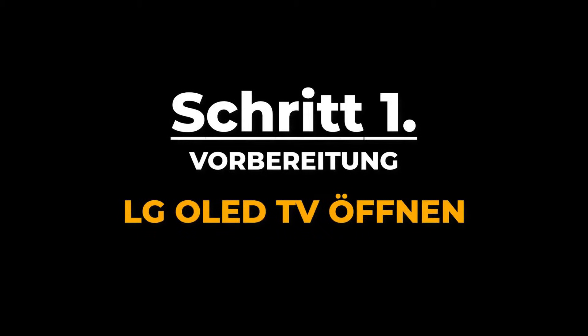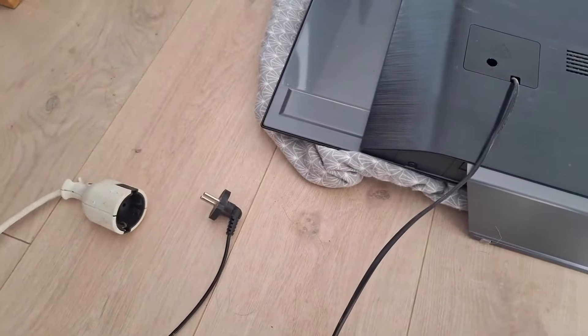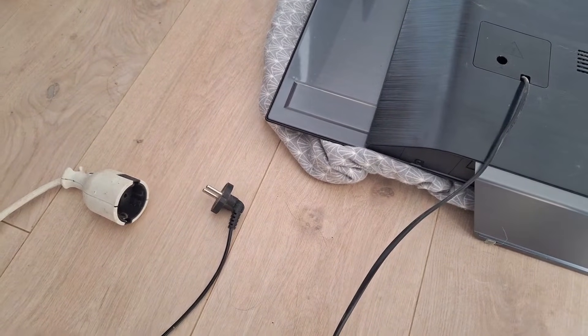Let's start with step one: opening the LG OLED TV. I assume you have already tested your power supply. Before you start, of course unplug the power cord from your TV. Now let's start by properly positioning the TV.